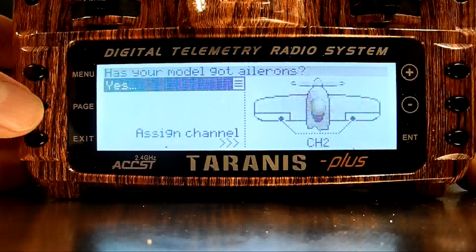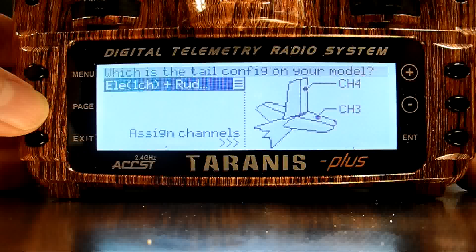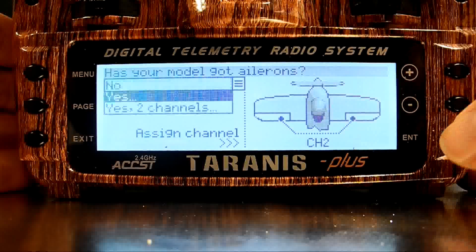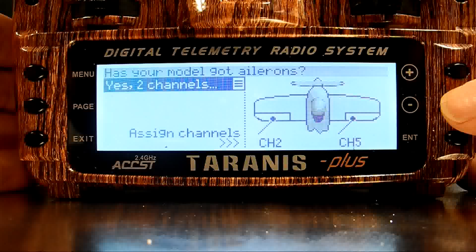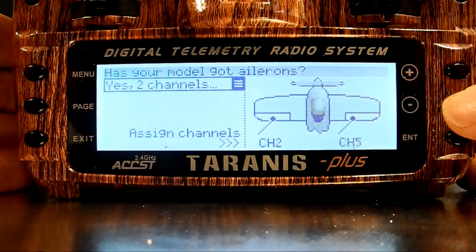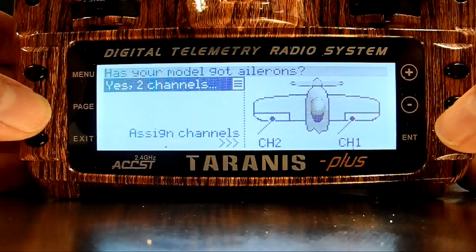Several presses of the page key shows me the screens I'll be navigating through, and long presses on the page key will bring me back through the screens to where I started. The second screen asks about ailerons — I have two, so I'll press the Enter key and then the minus key to select that I have two ailerons, and I like each on a separate channel. I want my ailerons to be on channels 1 and 2, so I'll use the minus key to choose the right aileron and then change it from 5 to 1. The Enter key confirms the selection and allows me to page to the next screen.